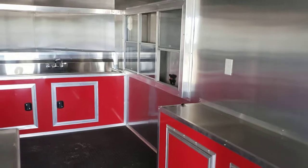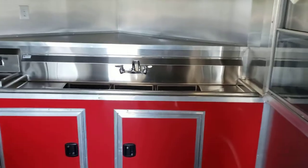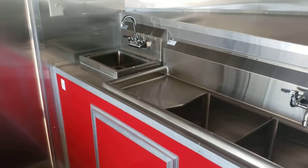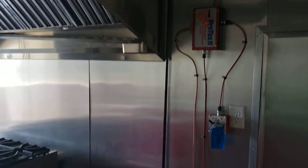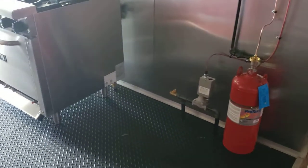You get glass and screen in the window, a shelf above the sink, some more storage. Full sink package — you got your three-compartment sink and your hand-wash sink. Mill finish aluminum inside, fire suppression system built into the hood, and another stub-out there for another piece of equipment.